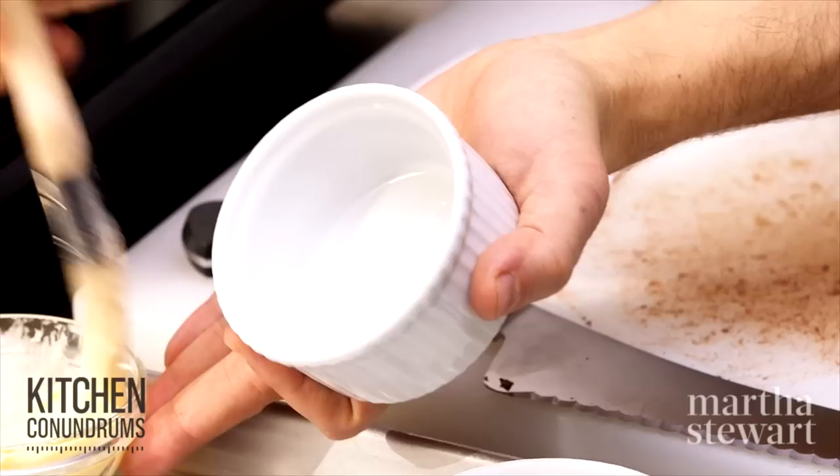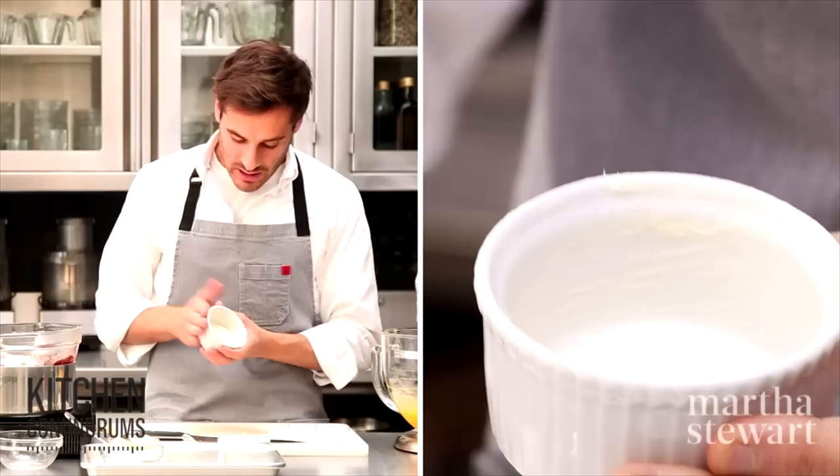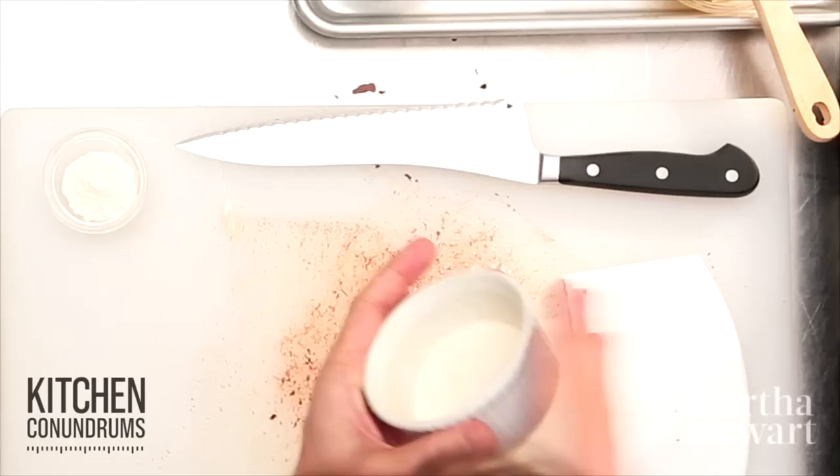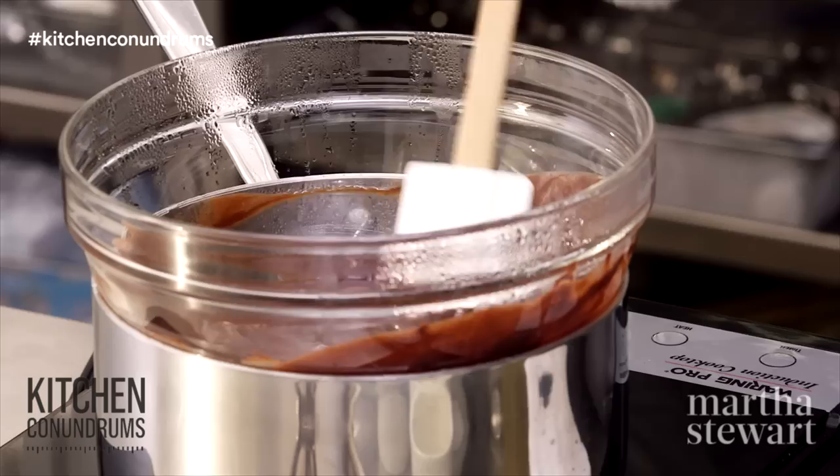While the egg yolks are whipping and the chocolate and butter is melting, I'm going to prepare the ramekins. I'm using four-ounce ramekins — a nice individual-sized portion. Generously brush the interior with some softened butter, and once it's brushed, add a little flour in the bottom. This prepares the ramekin so that when they're baked and finished, they come easily out. Make sure you discard any extra flour and give the ramekin a good tap upside down to get out any excess flour, because if there is excess flour you'll end up with a chalky exterior on your molten chocolate cake.